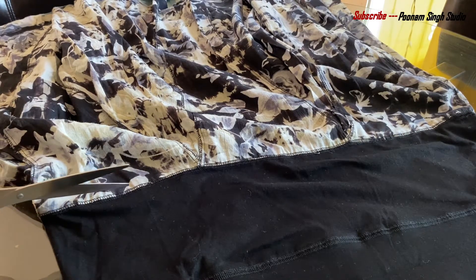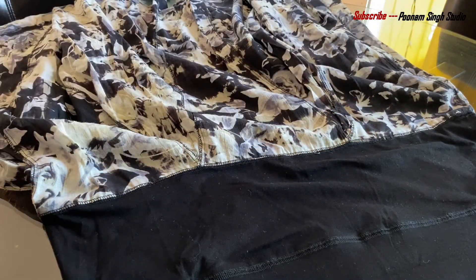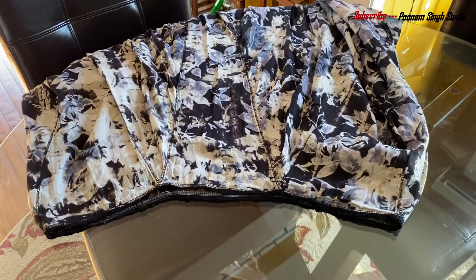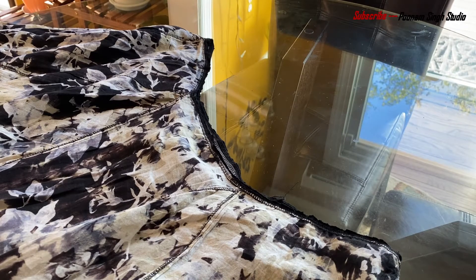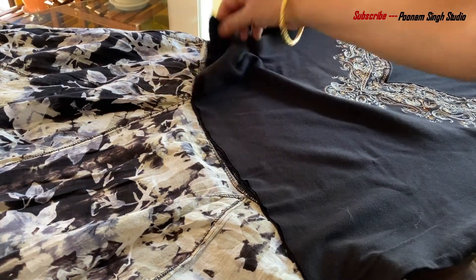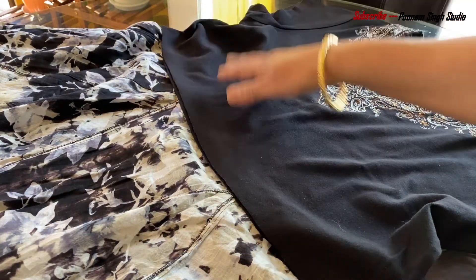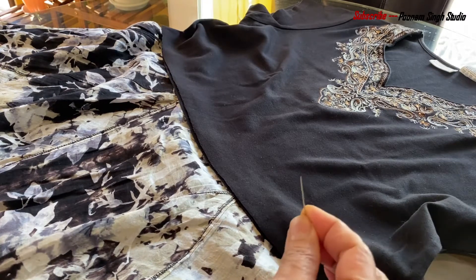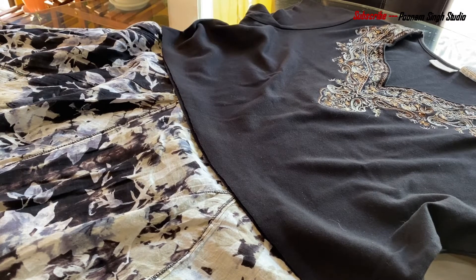I will cut and separate the parts of the upper body. Then I will fold my skirt and t-shirt together. I will try it first with a small hand stitch. When it looks perfect, I will put it on the sewing machine. I feel it is looking perfect.